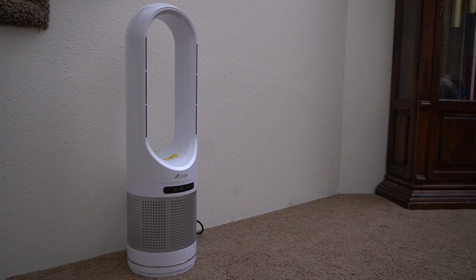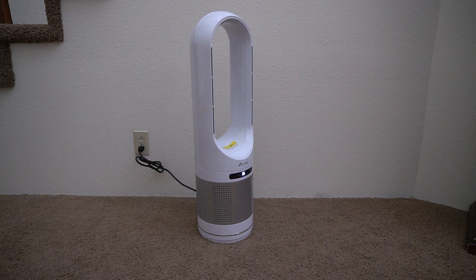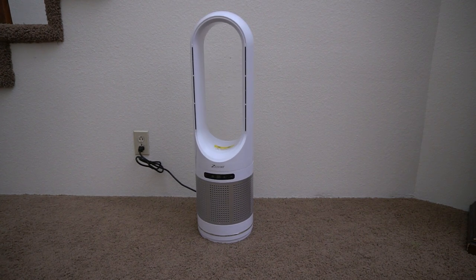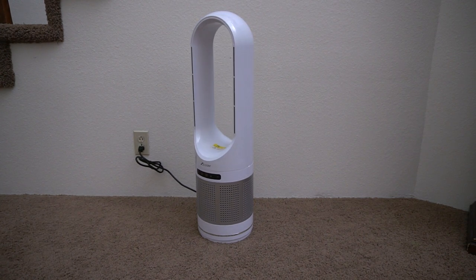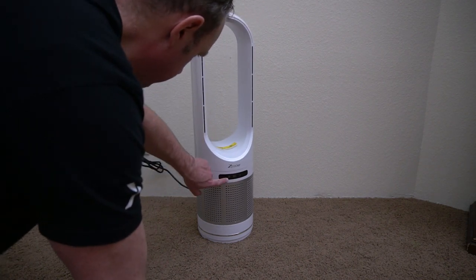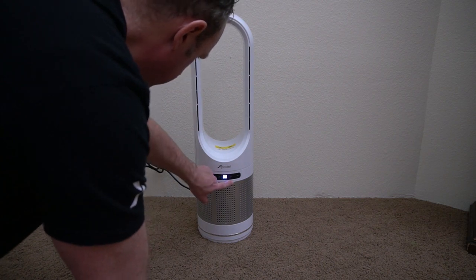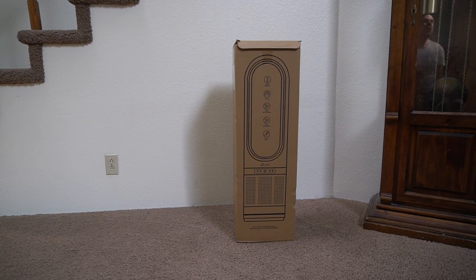This is a bladeless fan air filter combo that was recently sent to me to do this video review. I really like the design of it. You can see it looks nice and slick, especially as it oscillates. The front panel has a touch screen so that you can control the functions, including wind speed and things like that.